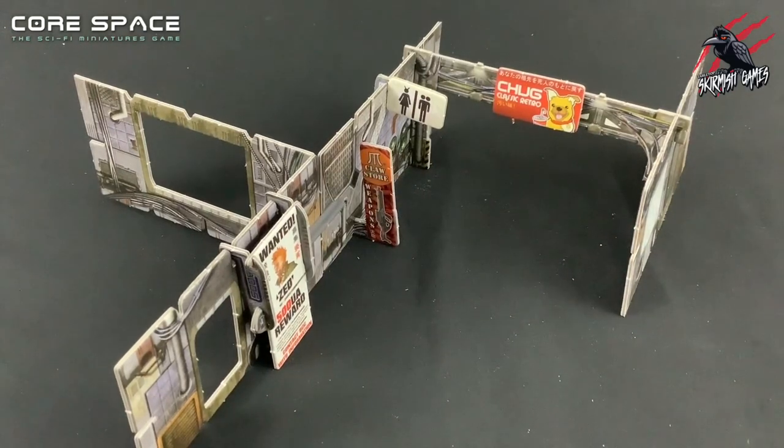I definitely recommend going to check out all the videos for assembling all these pieces on their website at battlesystems.co.uk. That's going to really help you put it all together for the first time. The videos are really great and they cover every single element, so there's no point replicating all their awesome videos. I'll put a link below in the description so you can easily find it.